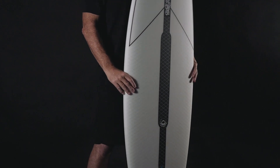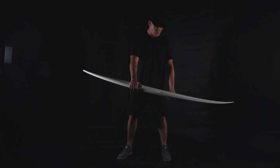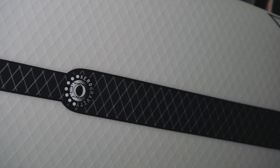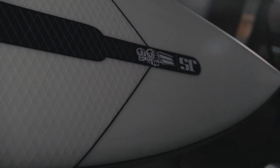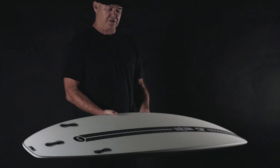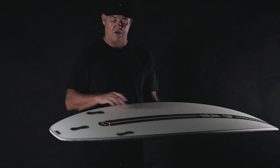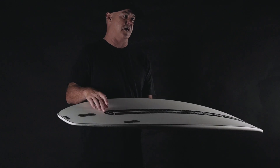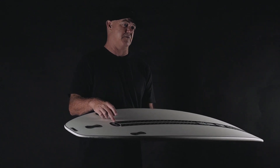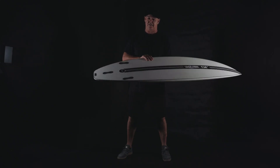Every single part of this board has been thought about and specifically designed — every single layer. Let's start with the EPS core. Not all EPS cores are the same. Depending on what grade bead you can get, different sizes, different weights — there's tech even in choosing the right core to suit the construction. We then manufacture compressed carbon stringers designed specifically to suit the bottom, finishing in a particular place — between the fins — to give it maximum tail flex and pop.